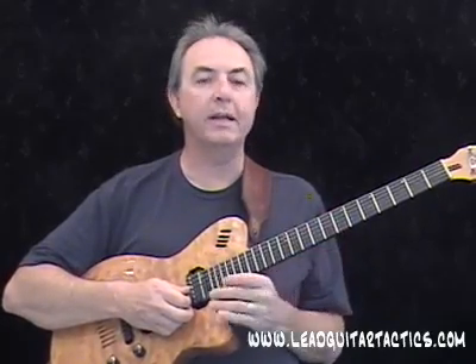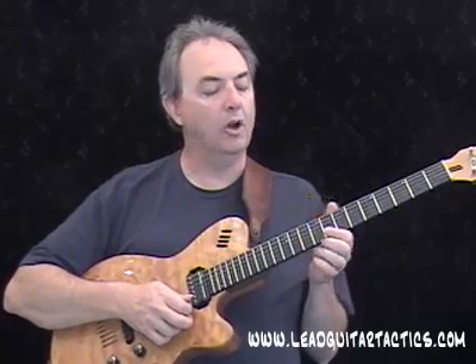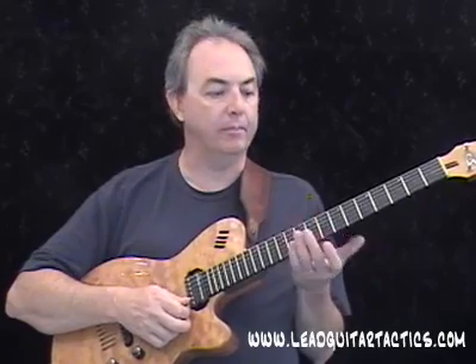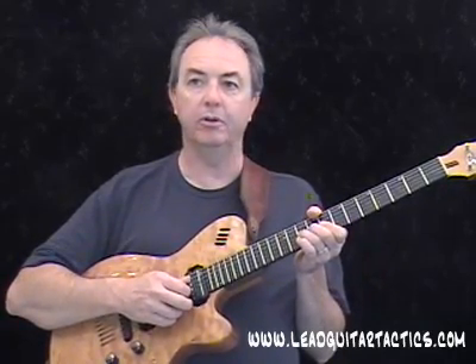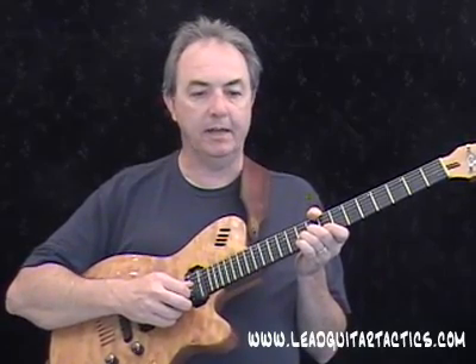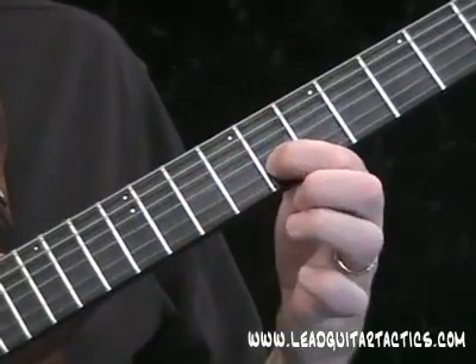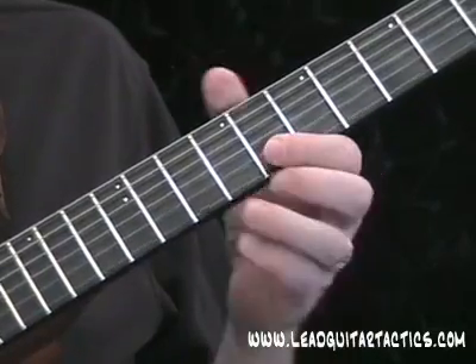So I'll start breaking that down for you a little bit here. Here's our opening lick, which again, I've talked about this lick a lot because you hear it a lot. It's a classic blues rock staple out of the pentatonic scale. It starts with a bend here on the third string, tenth fret, a whole step. Then we go to the second string, eighth fret, first string, eighth fret.